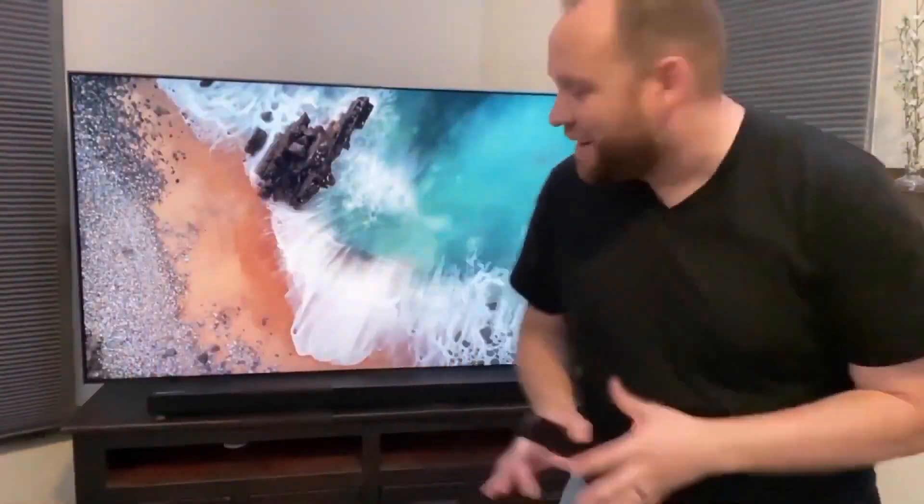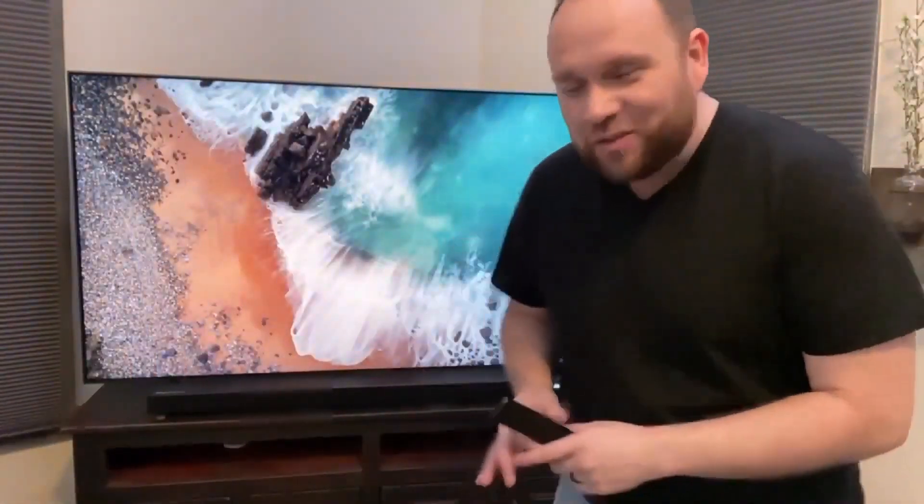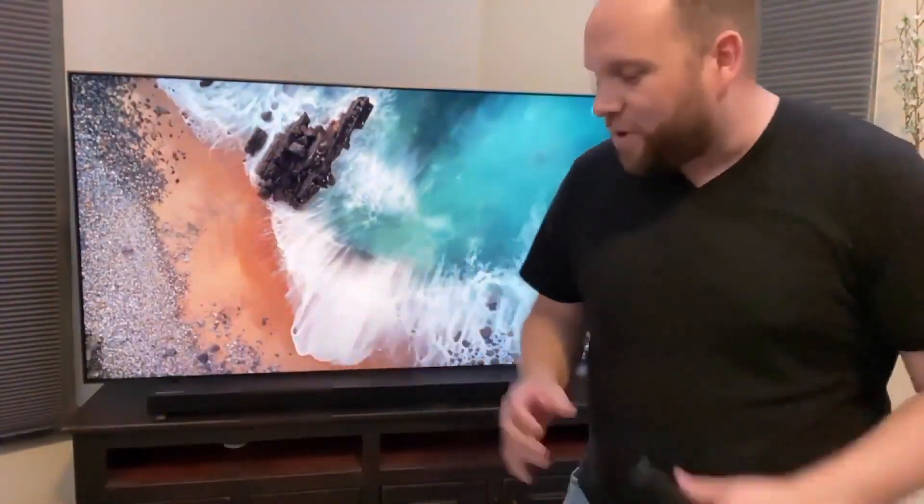That sounded pretty good. I'm very pleased with this purchase so far. Sounds like it's going to be a really good soundbar.